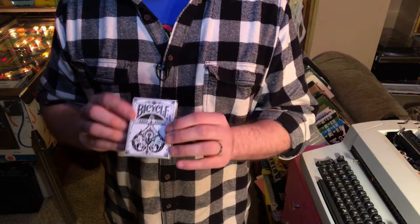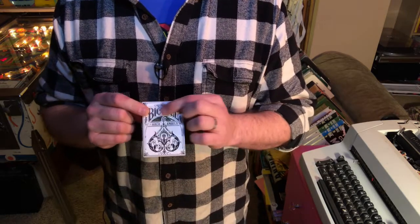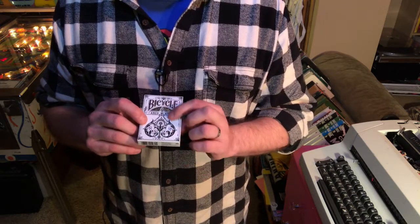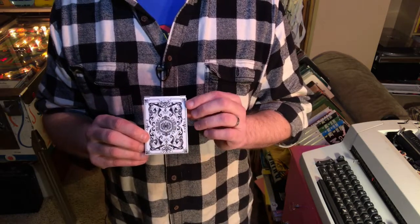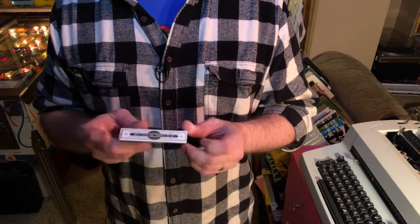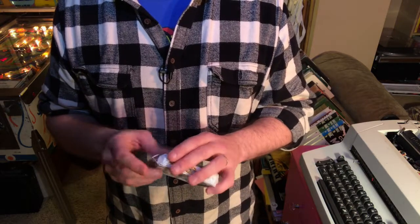This is what the front of the box looks like. It is debossed, so you got the Bicycle logo debossed. It says Arch Angels and you've got this very cool spade right here. This is what the back of the tuck box looks like — very, very cool. It is made by the United States Playing Card Company in collaboration with Theory 11.